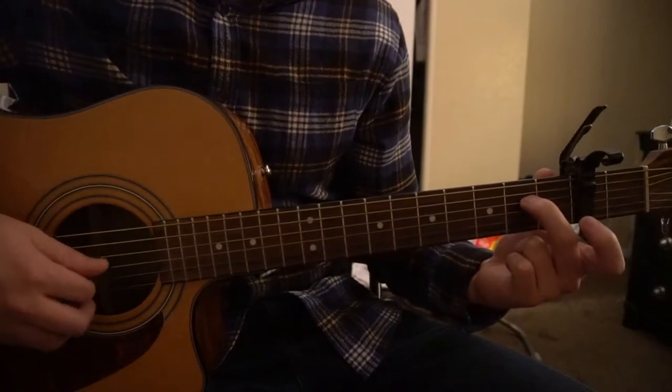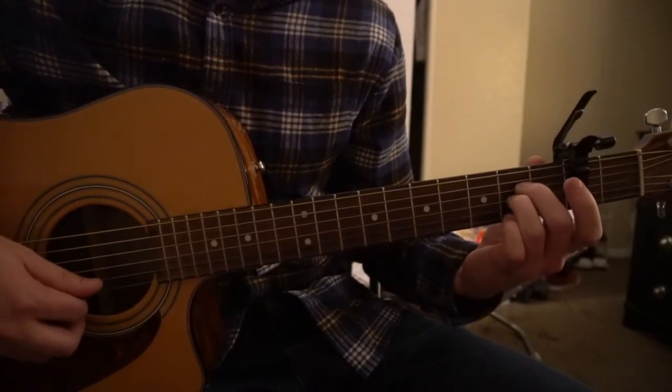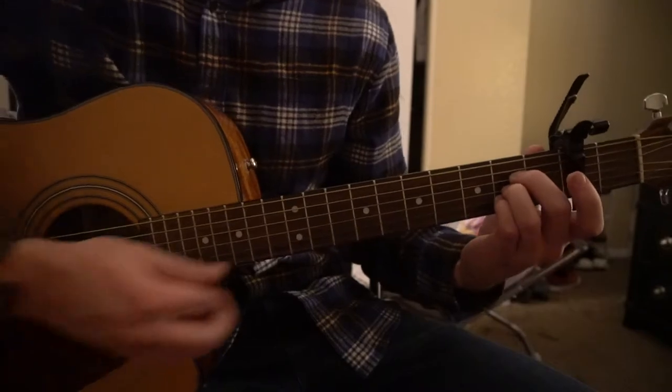For an A chord: middle finger on the second fret of the D string, ring finger on the second fret of the G, pinky on the second fret of the B.